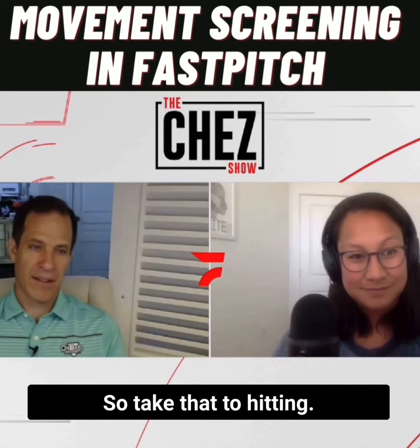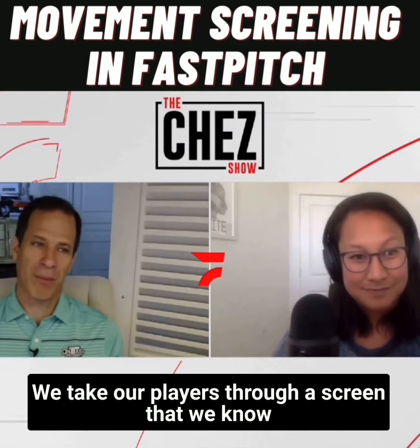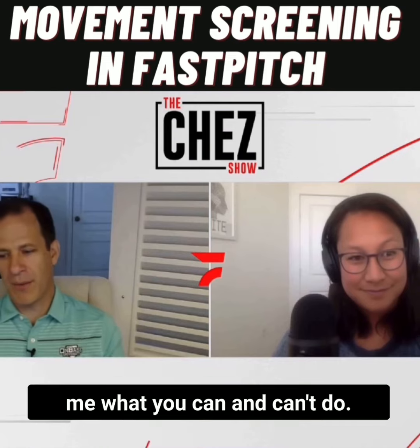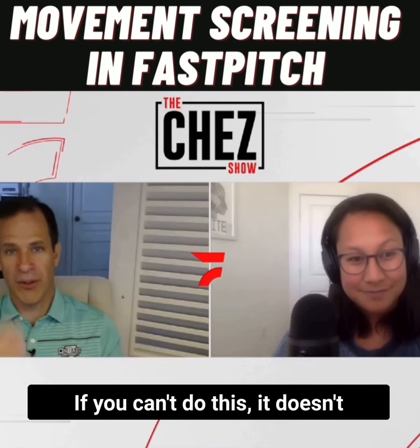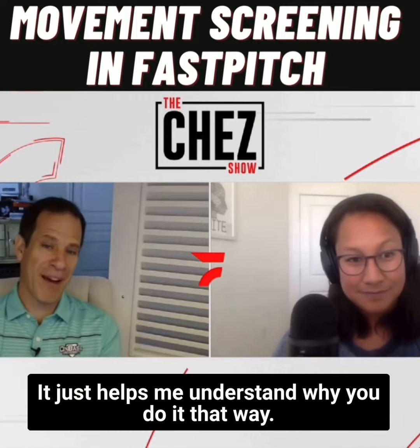Take that to hitting, take that anywhere. We create a physical screen and take our players through it — we know it helps us predict why you do what you do. Movement screening doesn't tell me what you can and can't do. If you can't do this, it doesn't mean you can't do fastpitch. It just helps me understand why you do it that way.